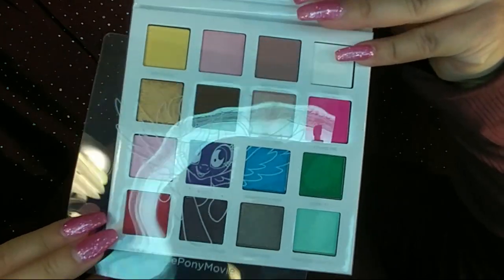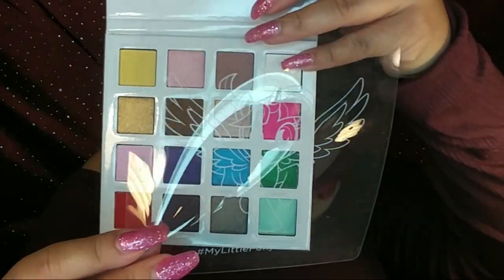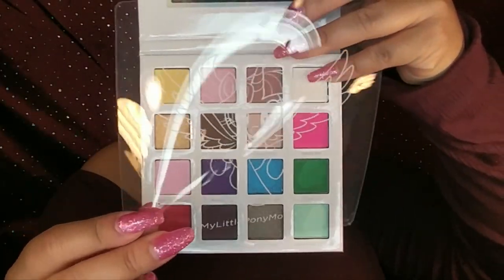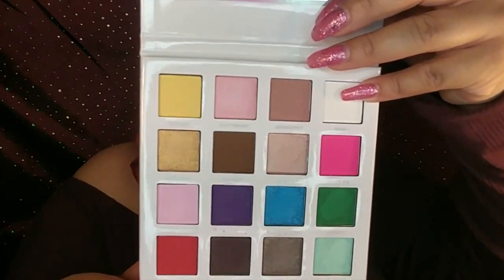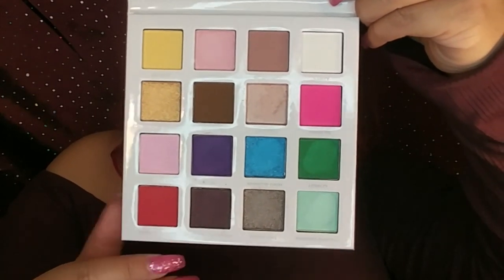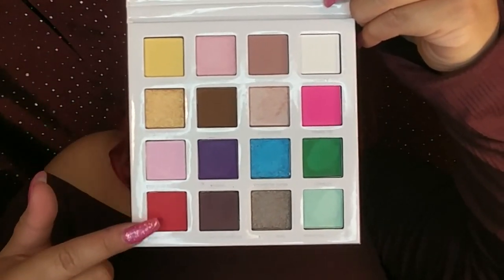And then it looks like this — it's so cute. It's the little plastic thingy; it's a little pony as well. This is what the palette looks like. I think it is so cute. It has a lot of colorful colors and a lot of shimmers as well. I did my face makeup already so it won't be that long of a video — I'm just going to focus on the eye makeup.